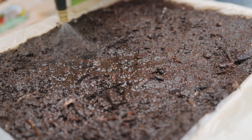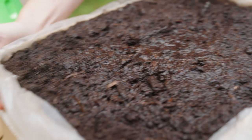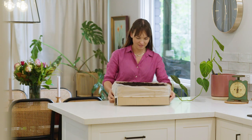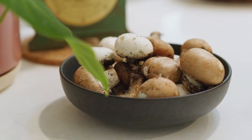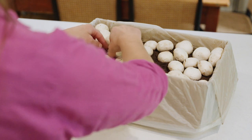Make sure you mist your kit daily — tap water is fine — and you'll need to keep the kit indoors in a warm room out of direct sunlight. Within two to three weeks you should be harvesting your first lot of mushrooms, and from a kit like this one, over a six-week period you can get up to two to three kilos of mushrooms.